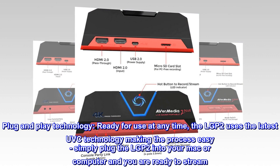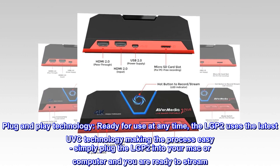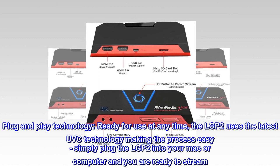Plug-and-play technology. Ready for use at any time, the LGP2 uses the latest UVC technology, making the process easy. Simply plug the LGP2 into your Mac or computer and you are ready to stream.